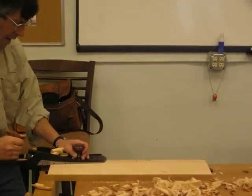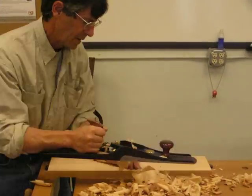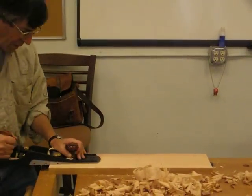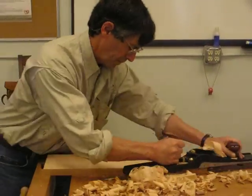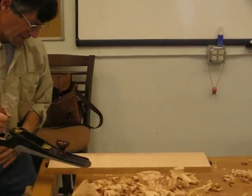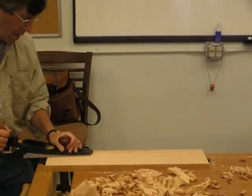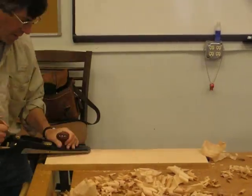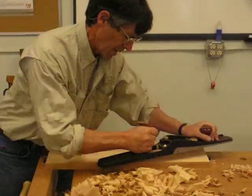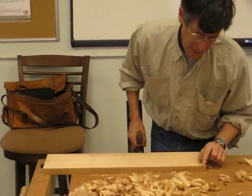I'm getting pretty close. I'm gonna start getting shavings from one end to the other, just about. And right on the line, over there.